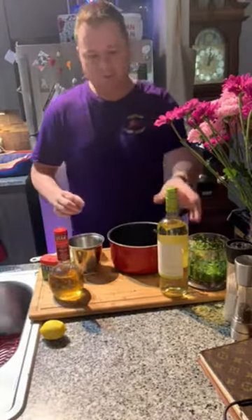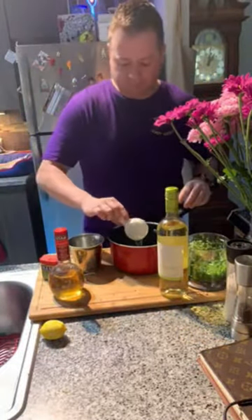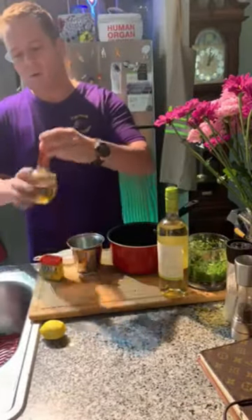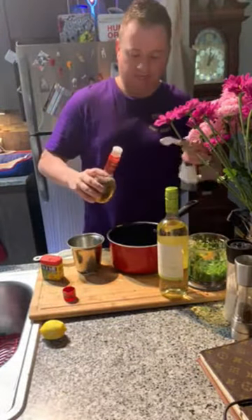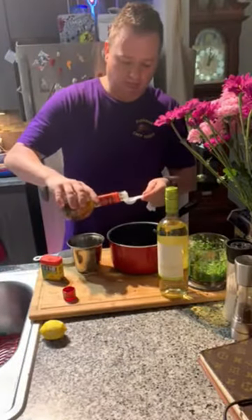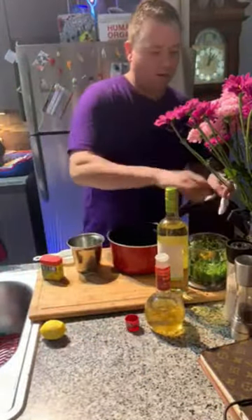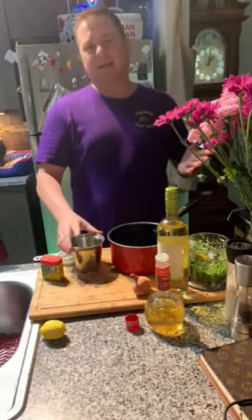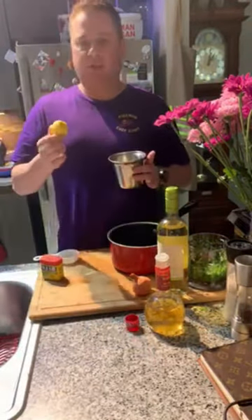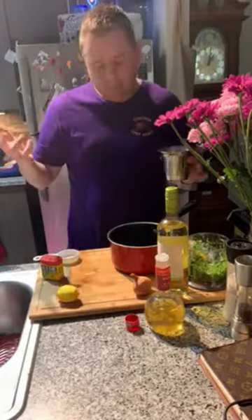Let's get our lemon beurre blanc sauce ready. I'm going to take some Sauvignon Blanc — about a quarter cup — and then about one and a half tablespoons of white wine vinegar, and that goes in a pan. Then we're going to do about a tablespoon of shallots, so go ahead and mince up some shallots and add them to your pot. Then about a tablespoon of fresh lemon juice and about a teaspoon of zest, depending on how lemony you like it — add to taste.